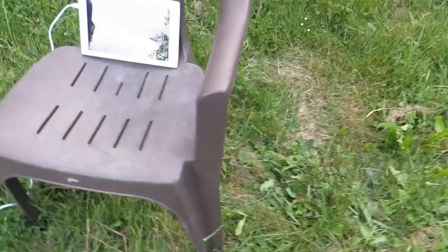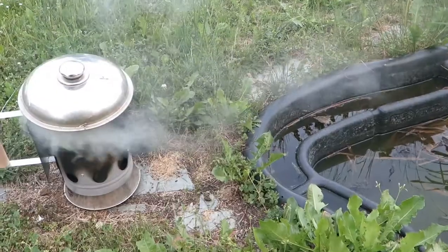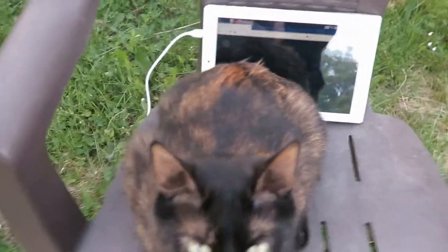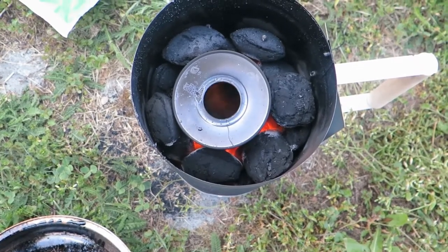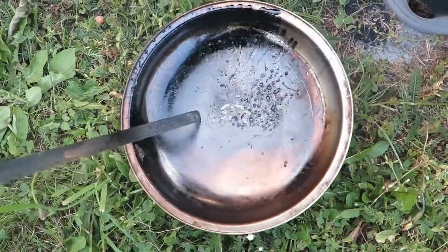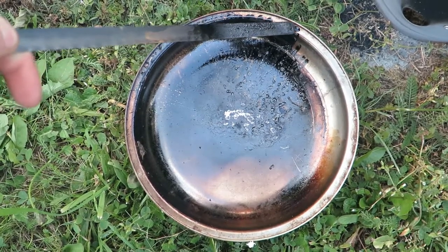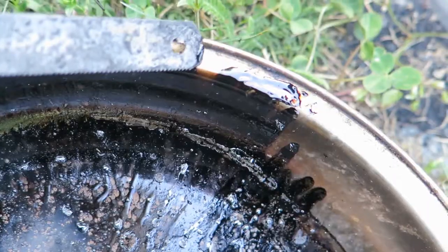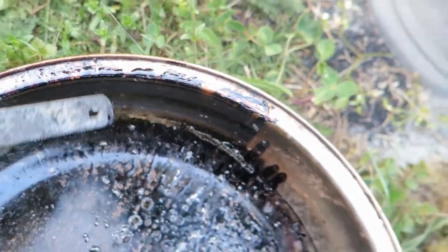So stick this here. We cannot see the temperature because this is low battery. I was baking this up to about 700 degrees Celsius. It's completely carbonated, I believe it looks like.